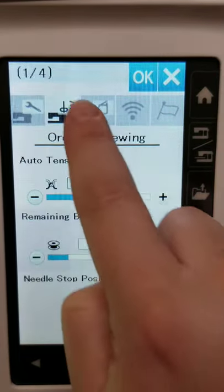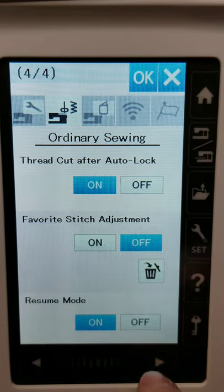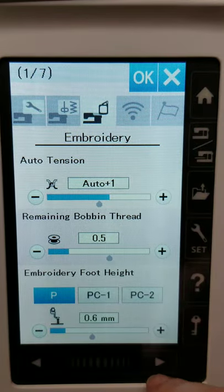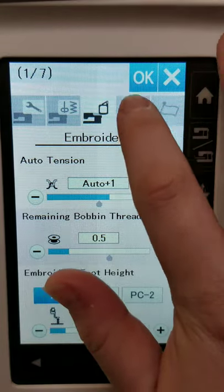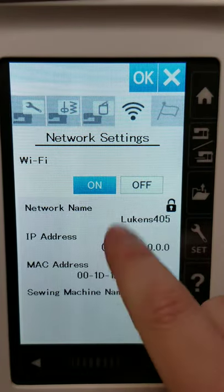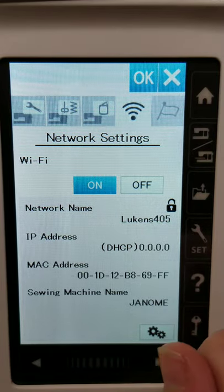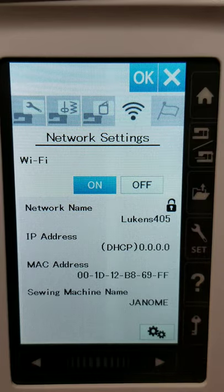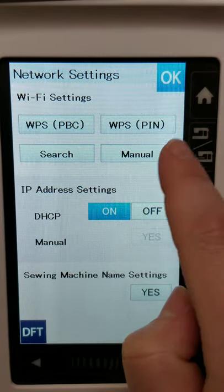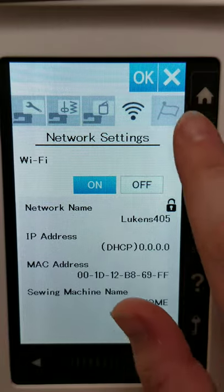That is probably one of my favorite little extra features. The next tab is machine embroidery — that's going to be a separate video in and of itself. Here are the wi-fi settings — if you wanted to link to a wi-fi network, this is where you'd do that. I haven't had a chance yet, but I want to download those AccuStitch apps.